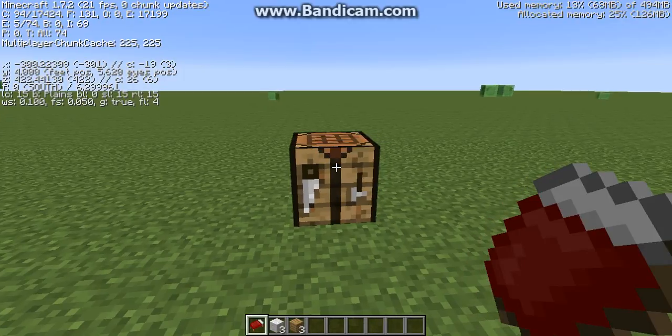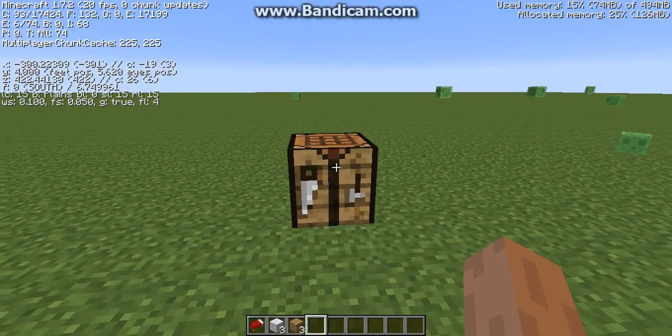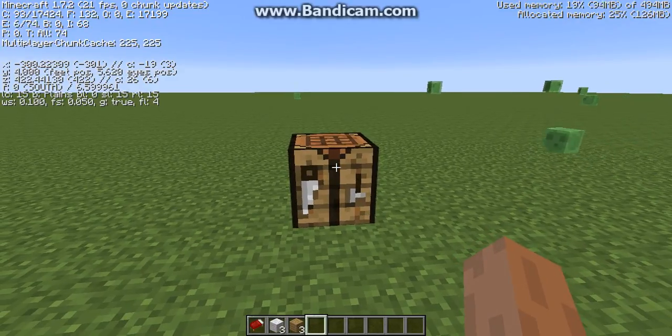Hi there guys, Mr. Banana here. I'm going to be showing you how to make a bed. This is my fourth how-to make video. Please enjoy.